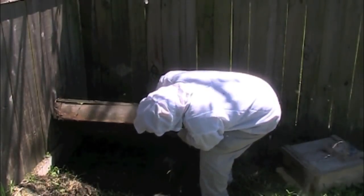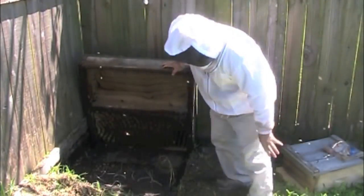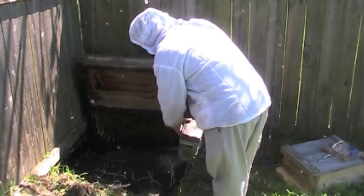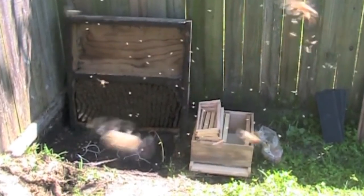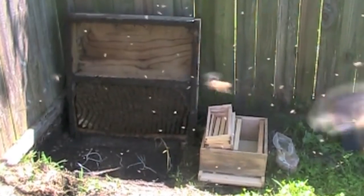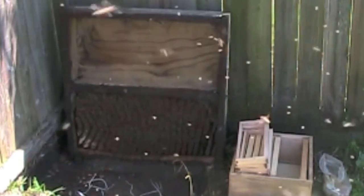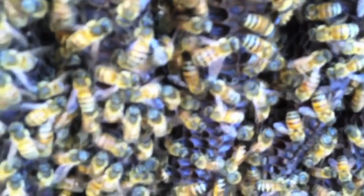They've been here folks — this ain't no swarm. They've been here a long time. I'm seeing dark comb. Look at that dark comb, it's almost black.